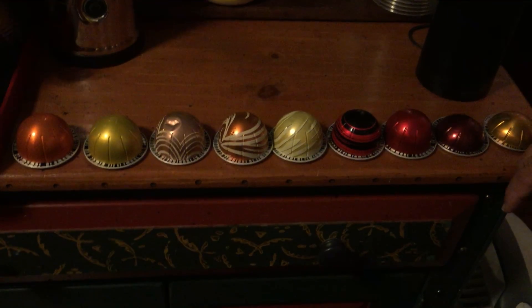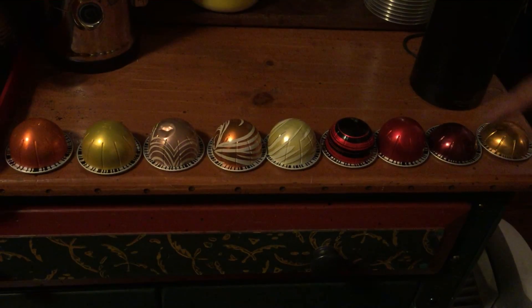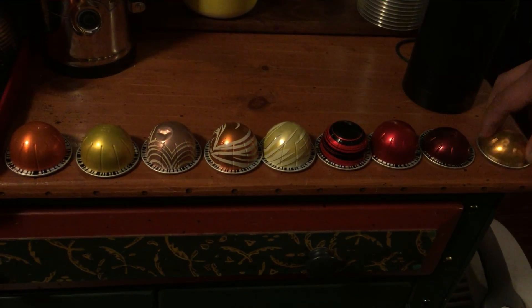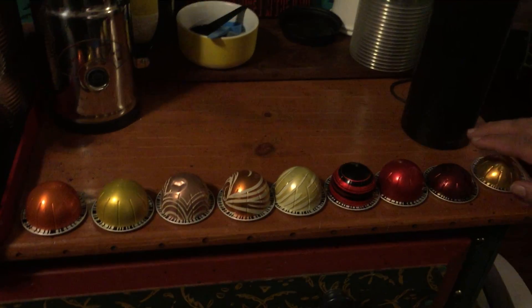This is half-caf in case you want just a little bit of caffeine, and then we have a decaf. We also have a decaf espresso, and then one of our favorite espresso blends to use.